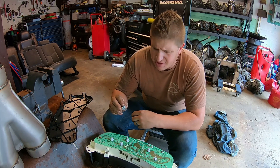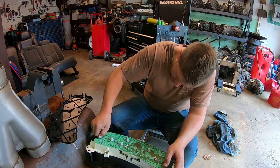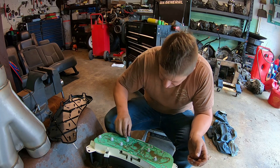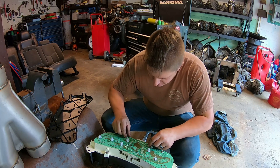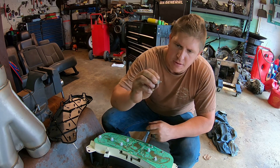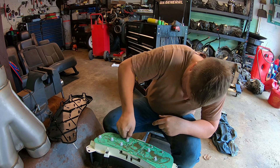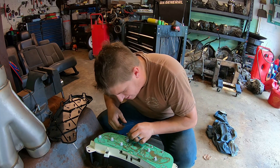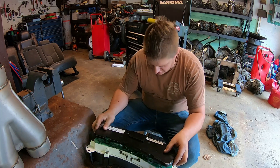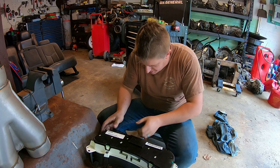By the way, I think I misspoke — I think I said 411. These are 194 bulbs, not 411. I think those are all good. I did not get replacements for these, but all the little bulbs for things like your turn signal indicators, four wheel drive engaged, stuff like that — those are up here also. So now I'll just replace my little cover.